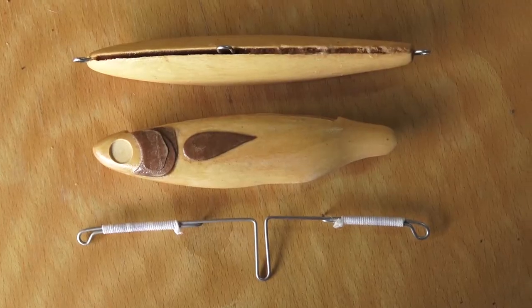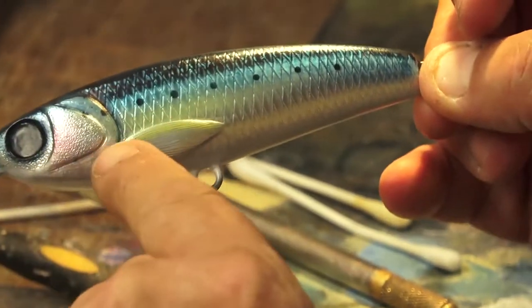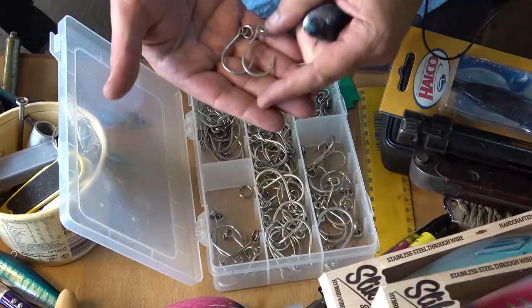In the ensuing episodes, we'll be taking you along while we design and handcraft timber lures and hopefully get out into the water to use them. I've designed lures for some of the big boys in the industry and I sell my lures worldwide. I'll do my best to show you some of the hacks I've learned along the way.